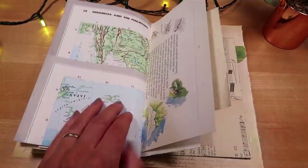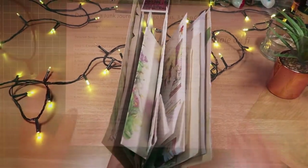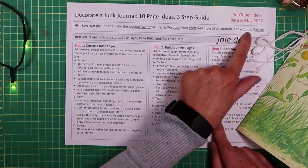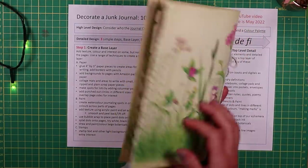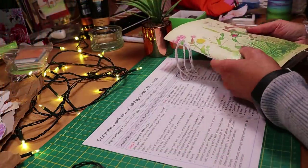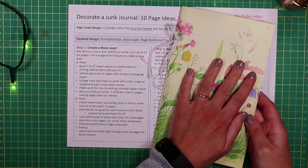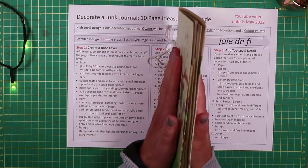I'm not going to fill every page, but I do like to begin by taking a moment to think about a few aspects before diving into decoration. I think about who the journal owner will be, its purpose, style, and colour palette. I'm thinking about a friend who will use this in a very ad hoc way - maybe adding ephemera, sitting and writing thoughts in the garden over the summer. I want it to be interactive and fun, with some of these greens following through as a colour palette. Thinking about these attributes will help you get a more cohesive end result.